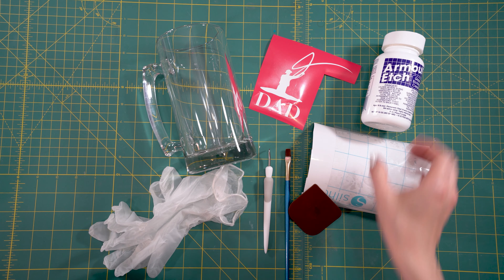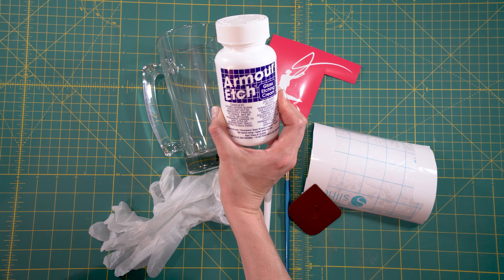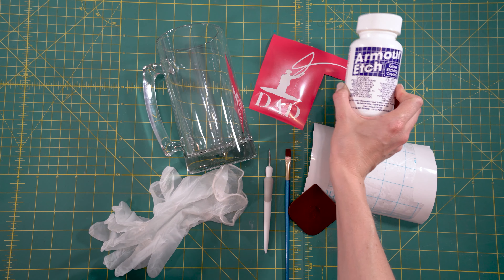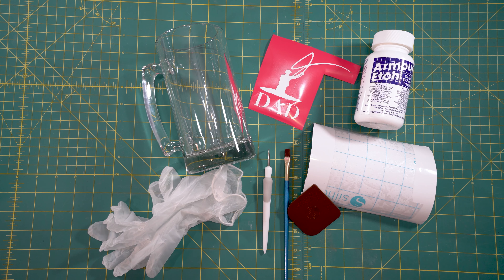For this project you're going to want Armor Etch. This is going to be your star ingredient. It's really easy to use and pretty easy to find. I found this one on Amazon but you can also get it at Hobby Lobby and I think I've also seen it at Joann's. So you're going to want that.